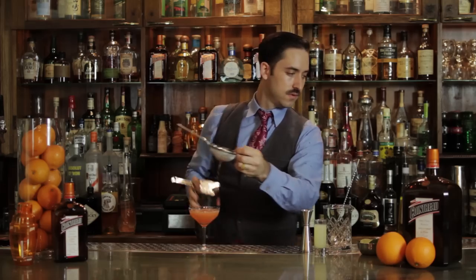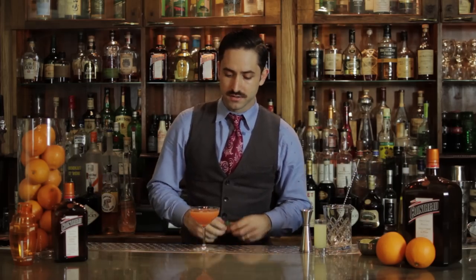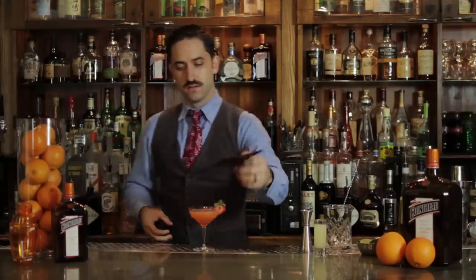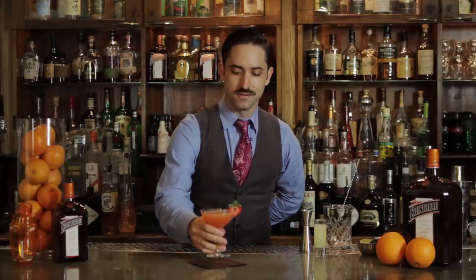Look at that, beautiful. Lastly, time for garnish. As a reminder of how fresh and awesome this cocktail is, we're just going to add a nice little slice of strawberry. And the most important part of this whole process is to enjoy the cocktail. Strawberry Presidente Margarita — cheers.